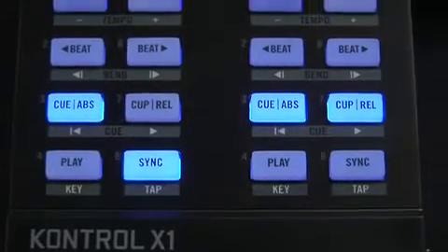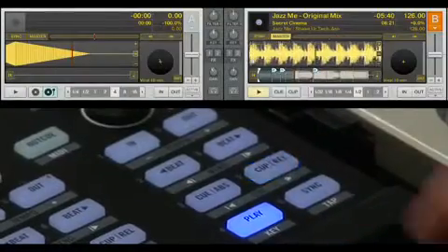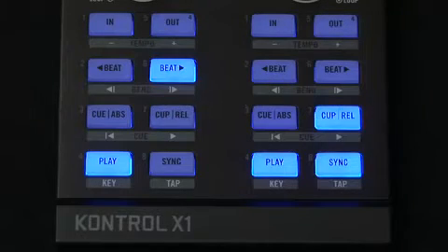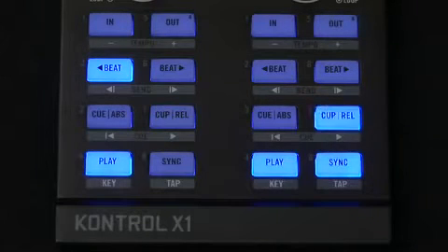The transport section gives you complete control over Traktor's playback functions, such as play-pause, sync, cue, and cue-play. If your tracks begin to drift out of sync, status LEDs within the transport section will glow to get your attention. Simply click the sync button and the tracks are realigned.